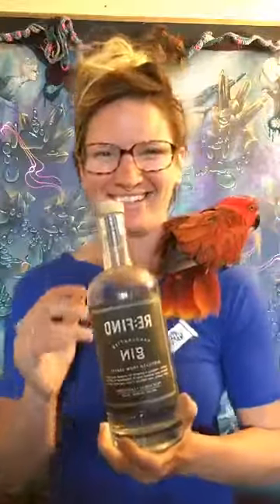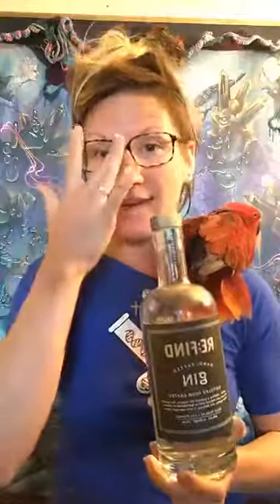Hi everybody! Oh, the cat's here too. Everybody's here. Sam is over there. He is here and the cat is right there. Welcome to episode 9 of Booze and Art.